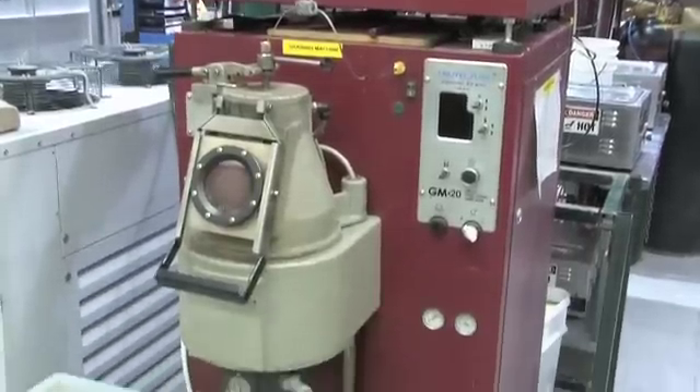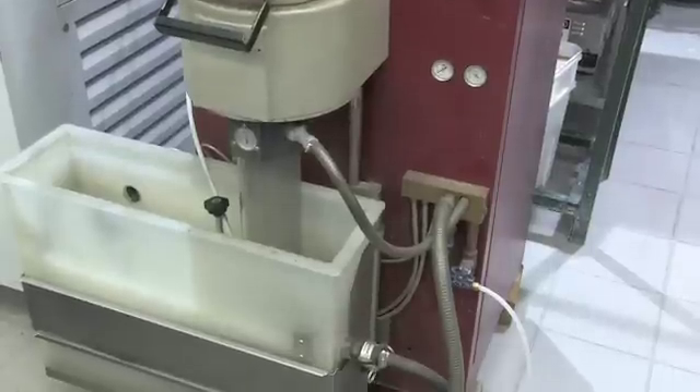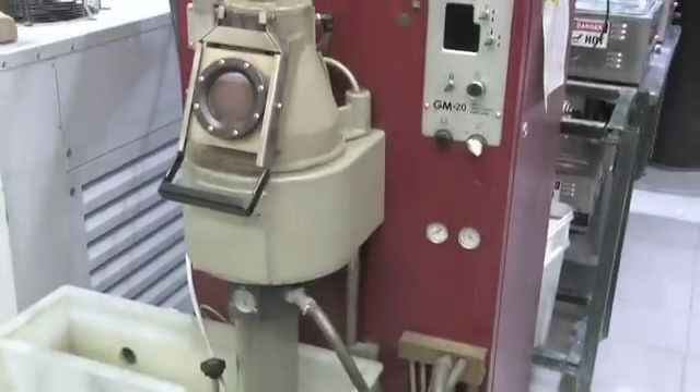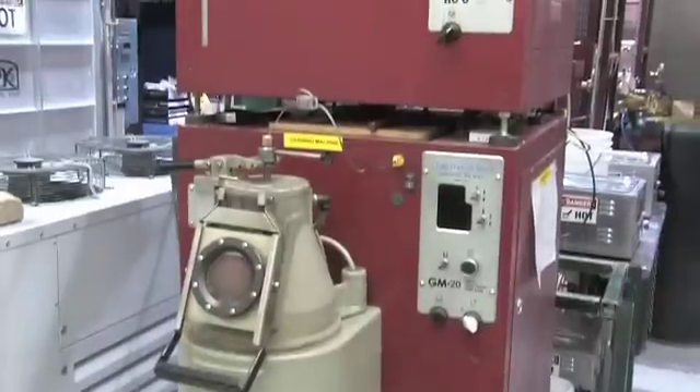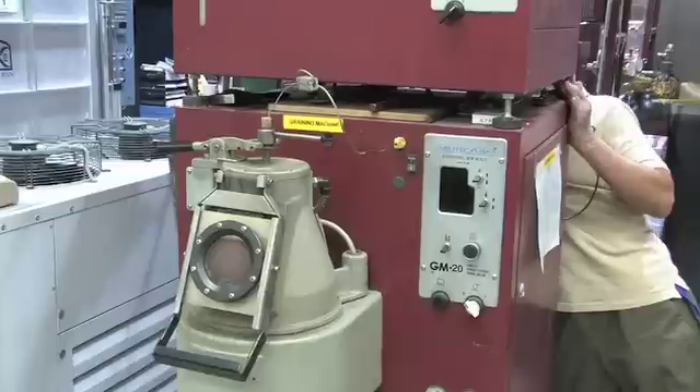To operate the GrainPro, load the machine with the necessary consumable stack. The consumables will vary slightly depending on whether you're in continuous mode or batch mode. Ensure that the inert gas is connected and ready to use. The metal you'll be using should be measured, if necessary, and nearby ready to use.